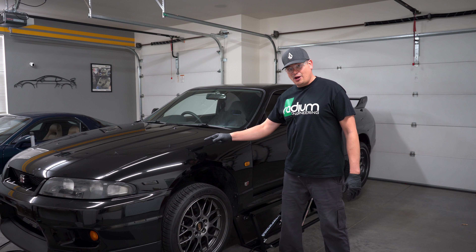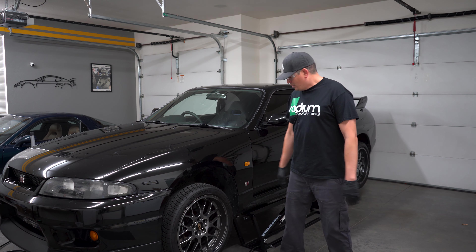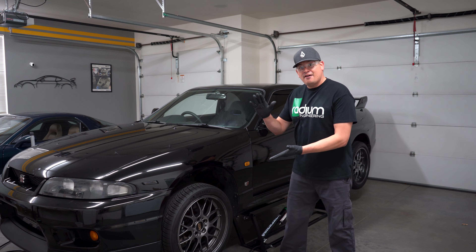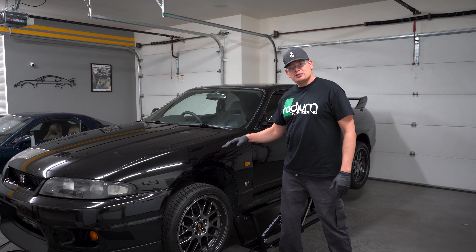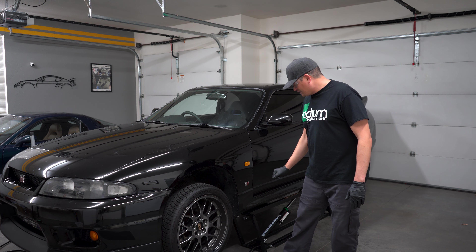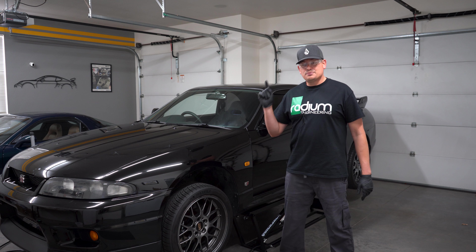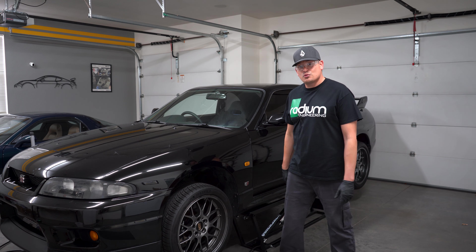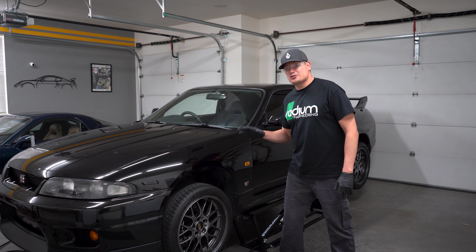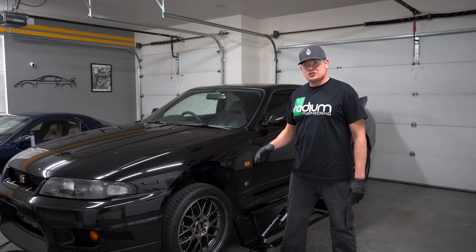We got the GTR lifted up. We used our quick jack system, which works pretty good — we're utilizing the pinch welds but we have an adapter. The GTR is about 3,000 pounds plus or minus a few hundred pounds, and this quick jack system can lift up to 5,000 pounds. We're also using jack stands for redundancy because we always want to be double safe in case of any failures. Now that we have the car jacked up, we're going to go underneath and start working.